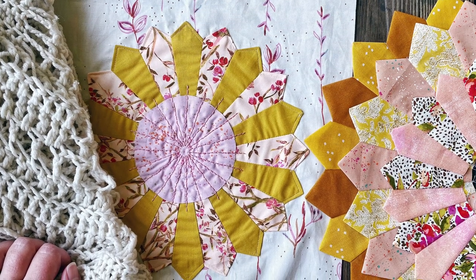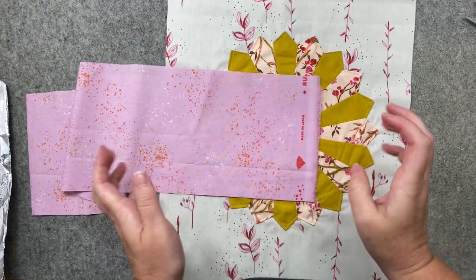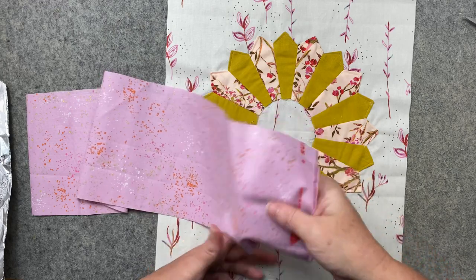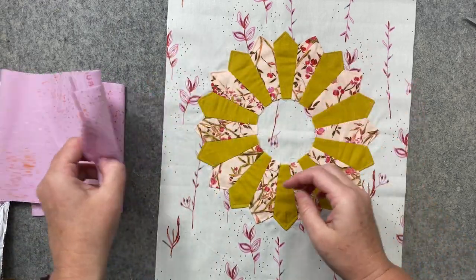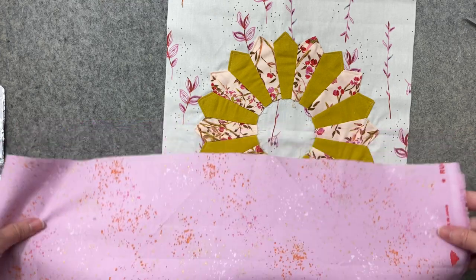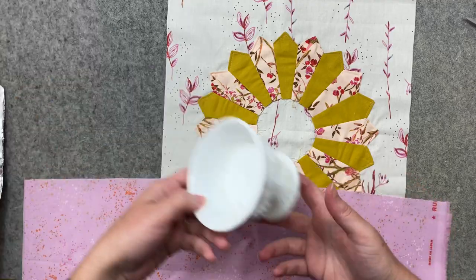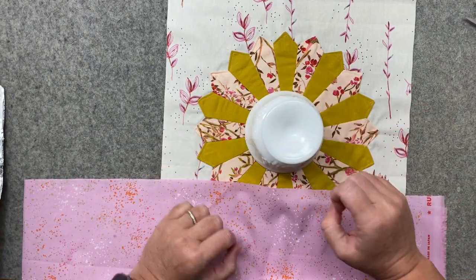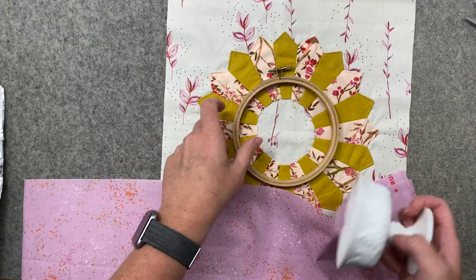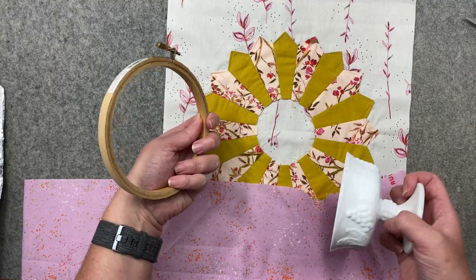In this video I'm going to show you how to raw edge appliqué with hand embroidery. You're gonna have to be okay with raw edges, which I always am, especially when you're making a lot of Dresden plates. We want to start off the same way as most other methods — decide how big you want it. I love this little shape, but you may want a bigger face on yours. Play with your templates; you could have actual ruler templates or just pick up things from around the house.